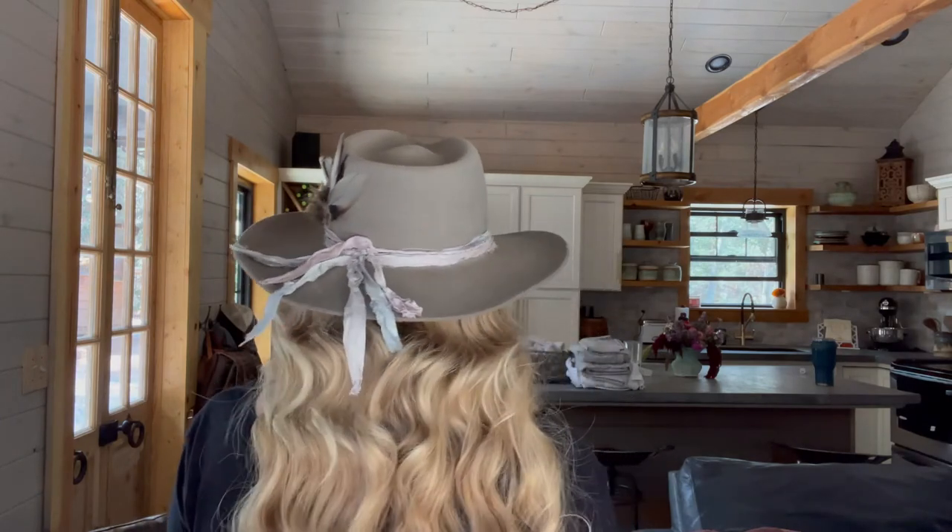I haven't truly worn it outside the house yet, aside from just sitting in my yard — please excuse the mess, I'm cleaning. I haven't worn it all day to know if it's truly comfortable, but I can update you on that. I'm really happy with it; it's extremely comfortable and a very good fit. When you go on the Stetson website or other sites carrying Stetson hats, they'll have instructions on how to measure your head, and it worked perfectly for me — no problems at all.